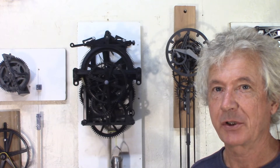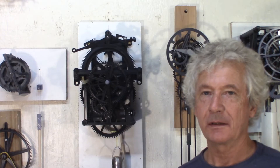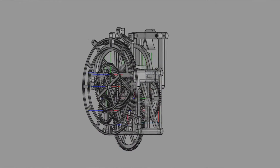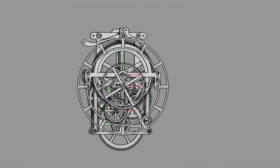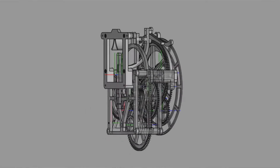Grasshopper Escapement Clock version 2. Hey guys, Jacques here. I have the second prototype of my Grasshopper Escapement Clock that's running today. It's doing pretty well.